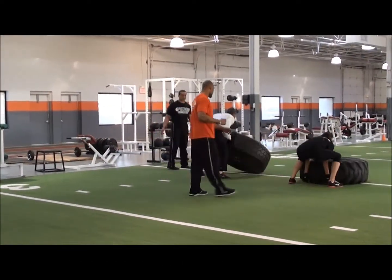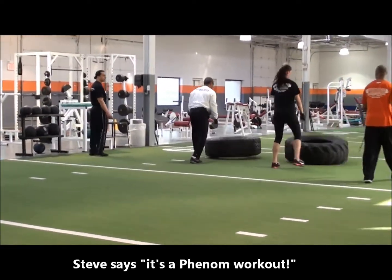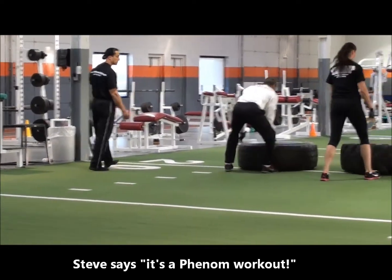It's not how we do it. It's not how we do it. Come on down here. Arch your back. There we go.